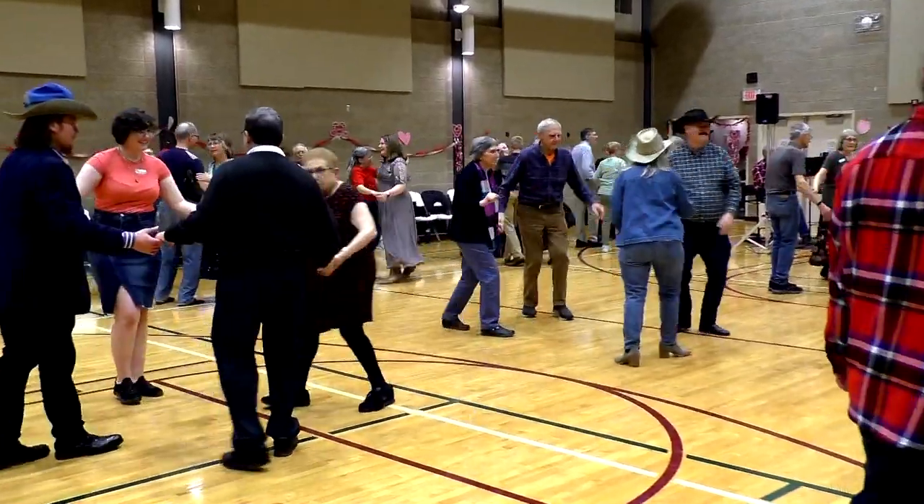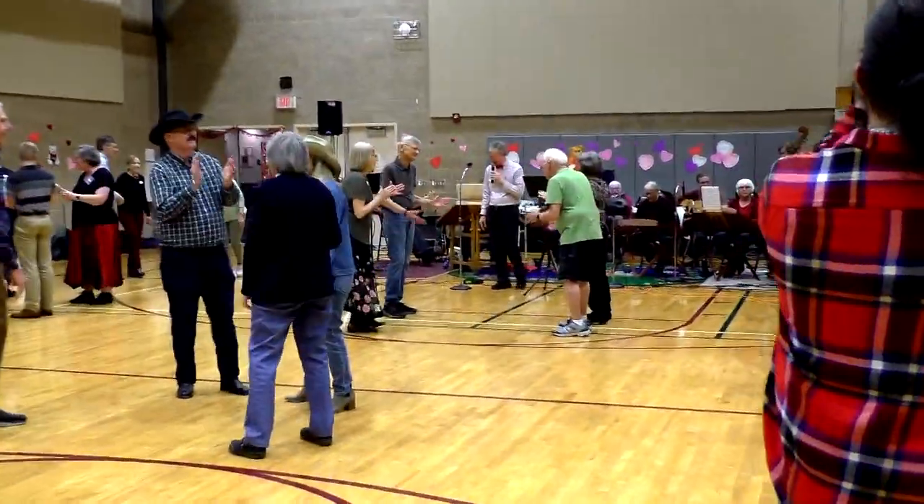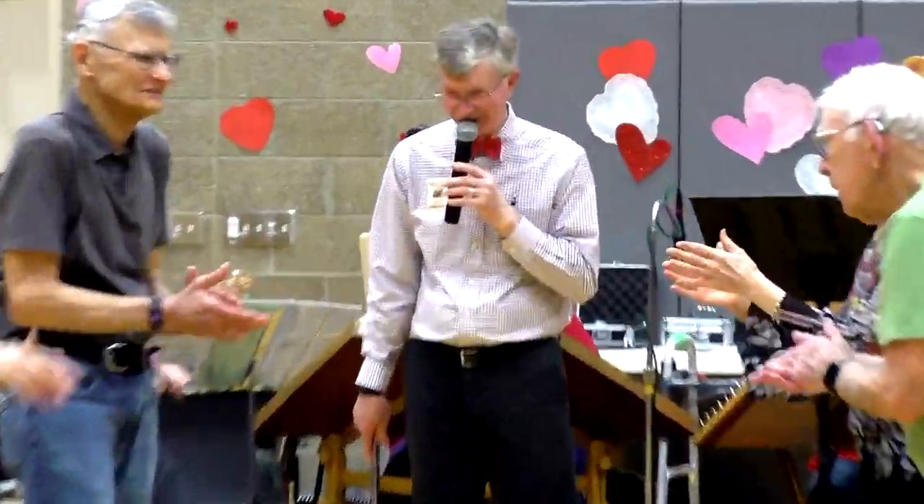It's a nice day. Give yourselves a big hand — you can do it. Good. Thank you, Susan.